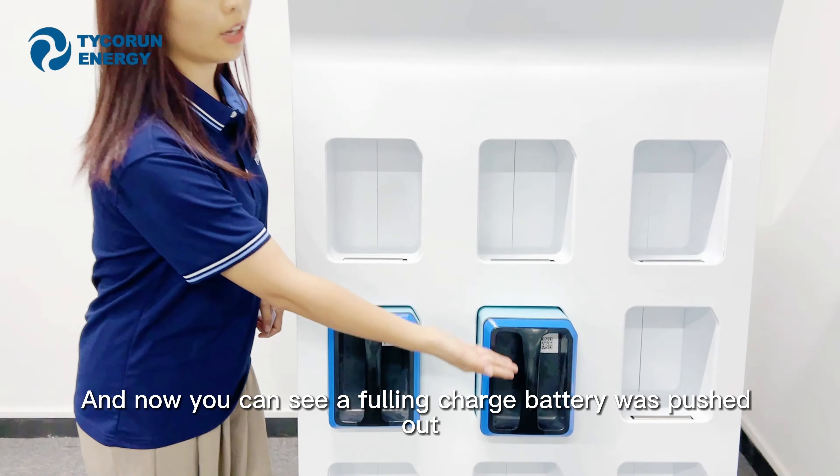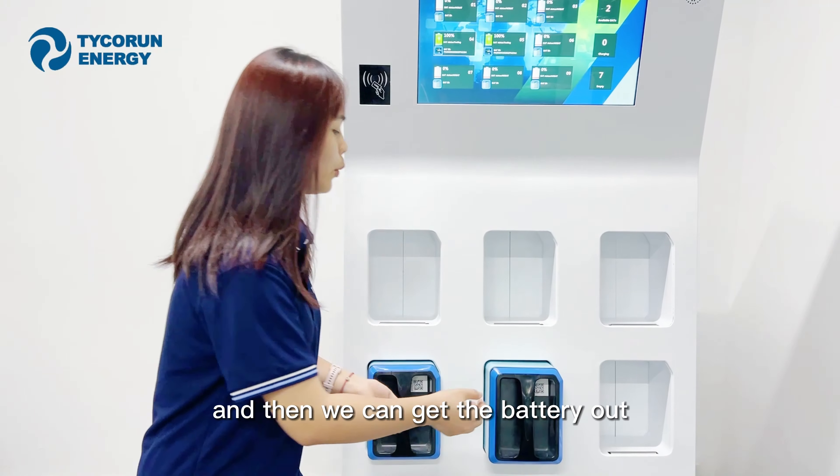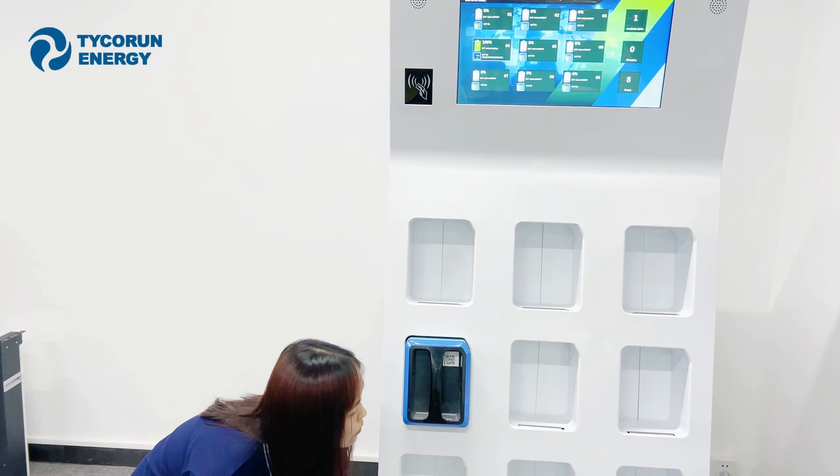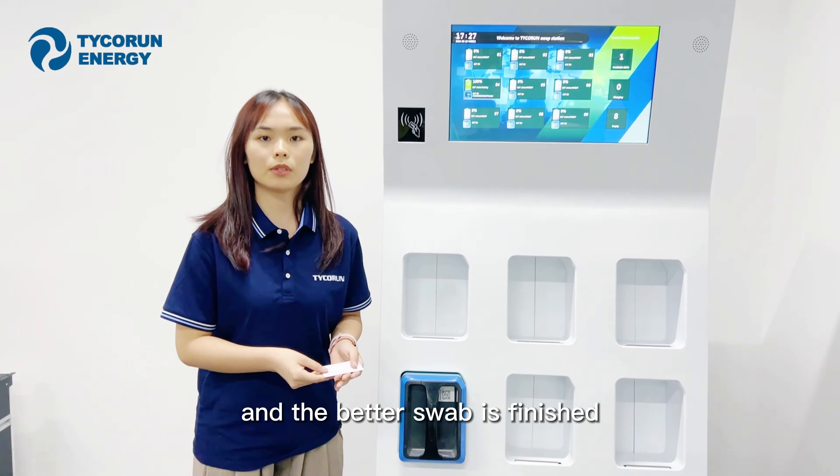Now you can see a fully charged battery was being pushed out, and then we can get the battery out. And now the battery swap is finished.